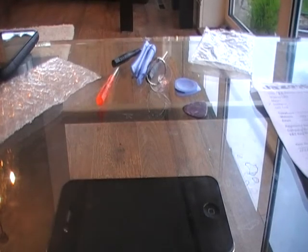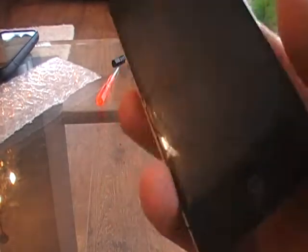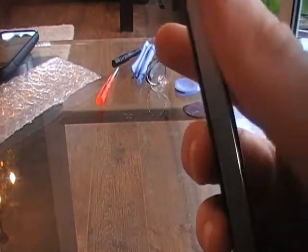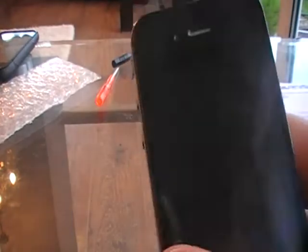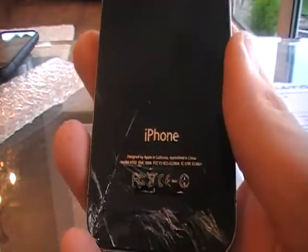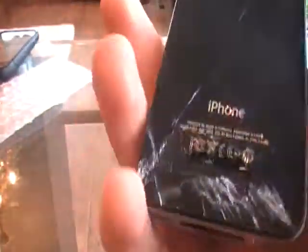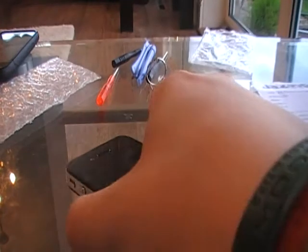Hey guys, today I've got another video, quite a different one from what I'm usually doing. As you might notice from the antennas, SIM card on the side, and the front-facing camera, this is an iPhone 4. As I've just shown you, that is cracked - that's not good. So what I'm gonna do is replace the back plate.